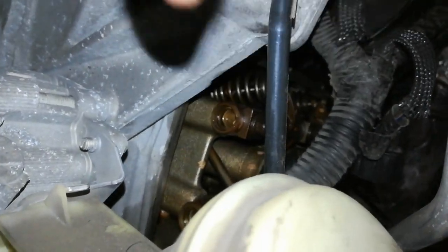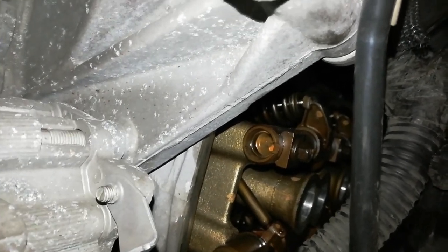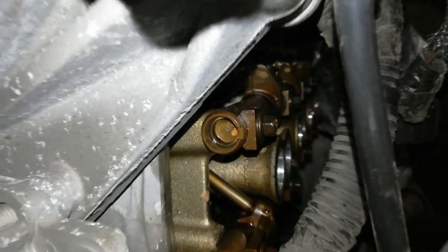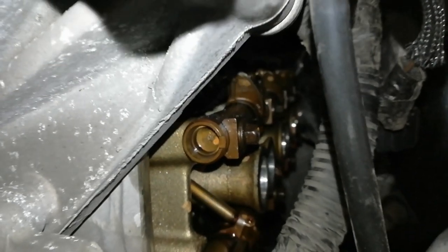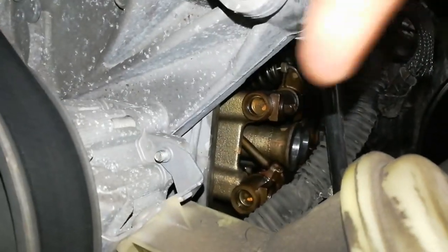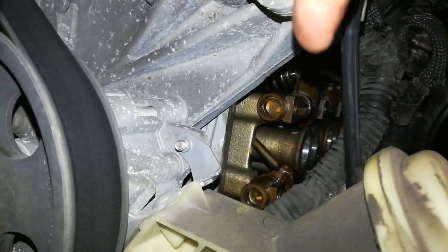Now I'm going to crank it up and look at the cylinder one intake and exhaust valve springs and see how they open and close in relation to the other ones, because if the cam is rounded off it's not going to be opening the valve as far as it should. Cylinder one isn't opening as far as cylinder three is. The rocker arm here wasn't compressing the valve spring as much as cylinder three was behind it.